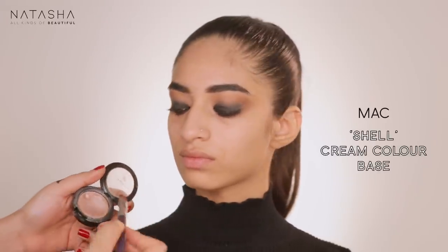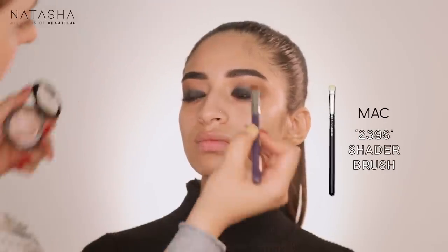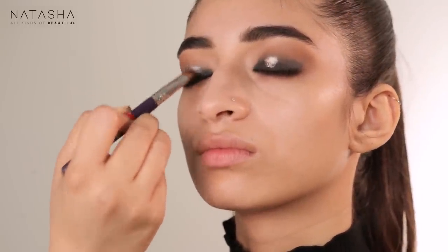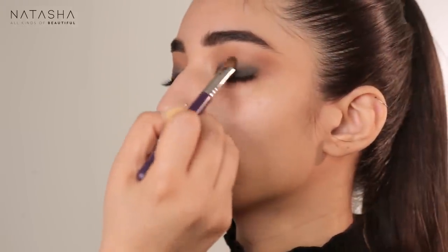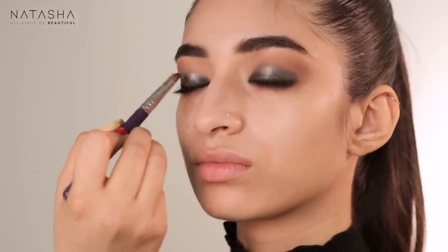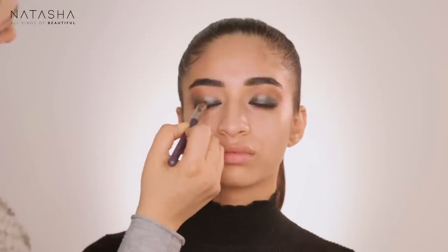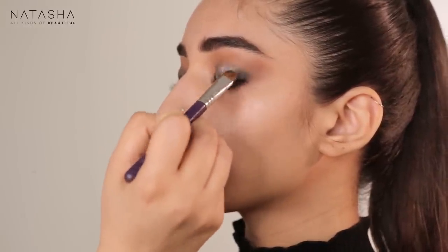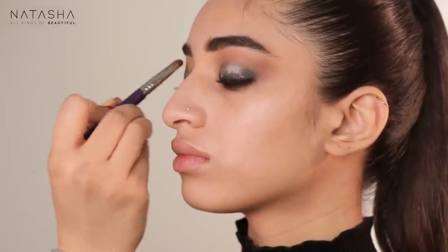Now I'm using MAC Matte Shell Cream Color Base, which holds shimmer and metallics very well. I'm applying it in the center of the lid where we've added darkness, because I like my smoky eye to have dimension — not completely flat and matte. Adding a little bit of shine or color makes it pop. The color will hide once we go over it, but this texture makes eyeshadow stick and gives a nice sheen.